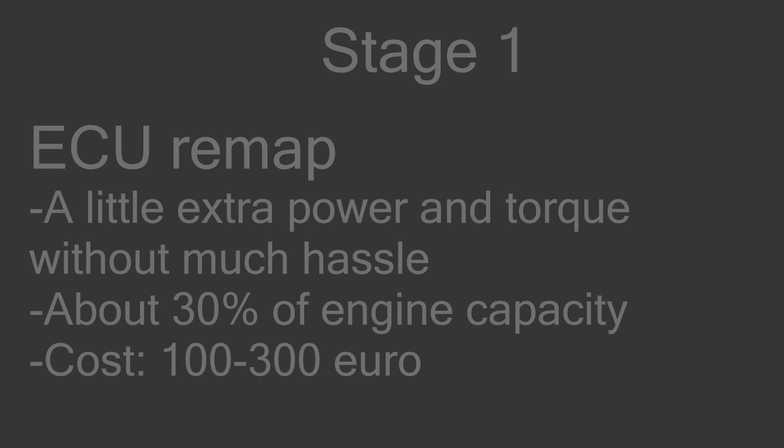If you want a little bit of power — like 30% of your engine's capacity — you go for a chip tune or an ECU remap. ECU remaps are usually better, but I'll let you choose. This is also the best bang for your buck, meaning you get the most power for your money.